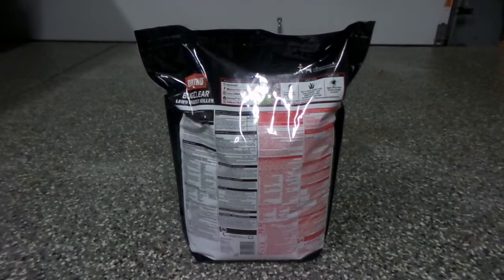Looking at the back of the bag, it'll tell you the application rates. For preventative issues, the recommended rate is 1.2 pounds per thousand square feet. I have an 8,000 square foot property, so that would put me at approximately 9.6 pounds per application for my yard.